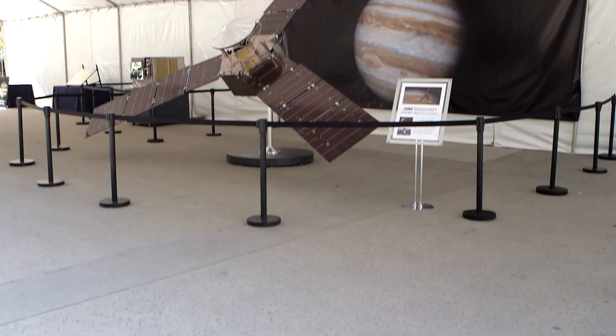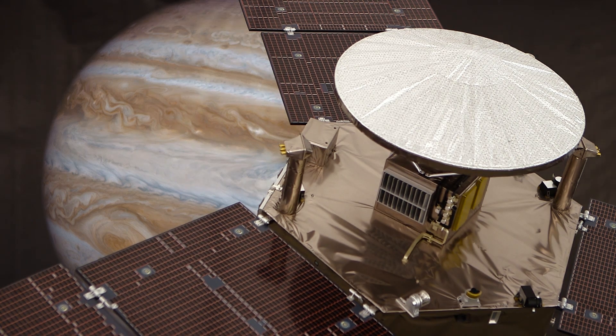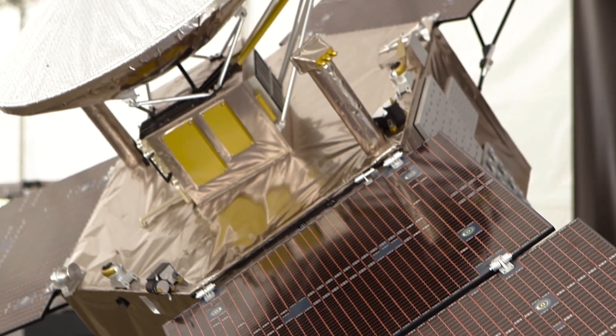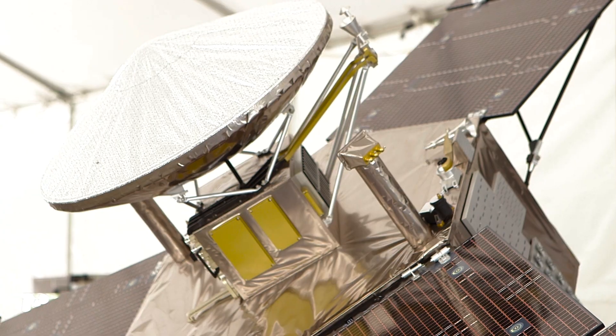Juno is really about learning the recipe for how solar systems are made, and that first step eventually leads to us. In order to accomplish the science objectives and the measurements we want, we have a set of tools on board Juno — we call them science instruments.